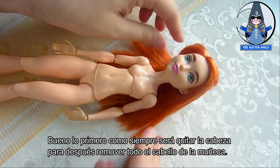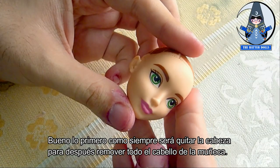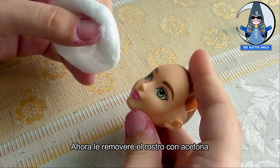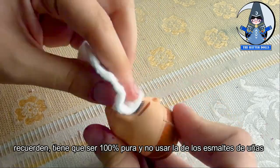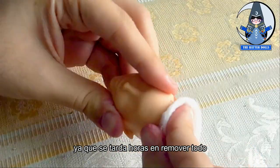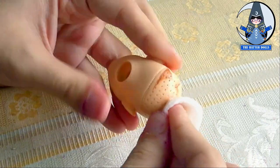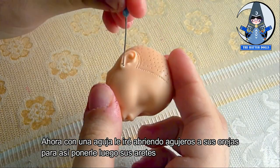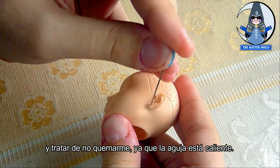The first thing, as always, will be to remove the head and then remove all the hair from the doll. Now I will remove the face with acetone — remember, it has to be 100% pure and not use nail polish remover, as it takes hours to remove everything. Now with a needle I will open holes in her ears so that I can put her earrings later, and I'll try not to burn myself since the needle is hot.